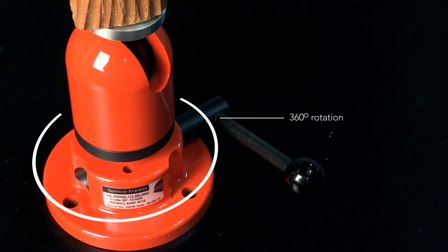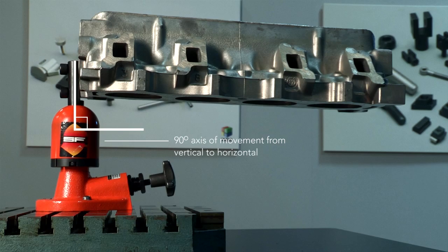It creates a 360 degree workbench which allows components weighing anything from a couple of grams to 750 kilograms to be easily positioned into any orientation while securely clamped.